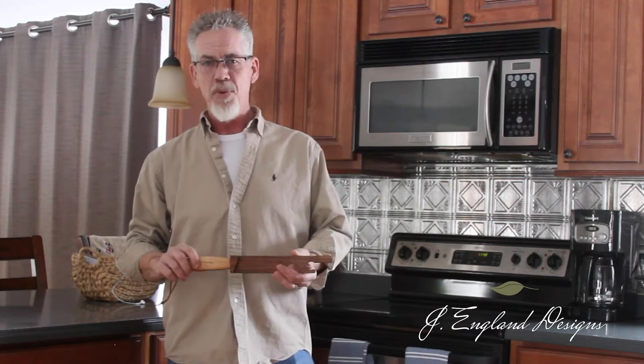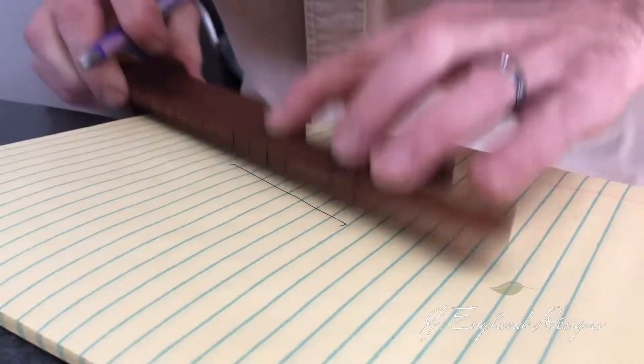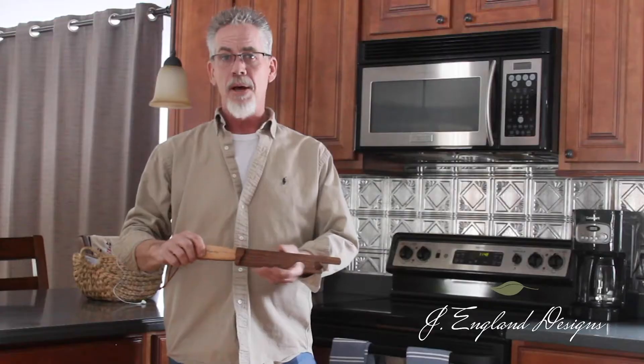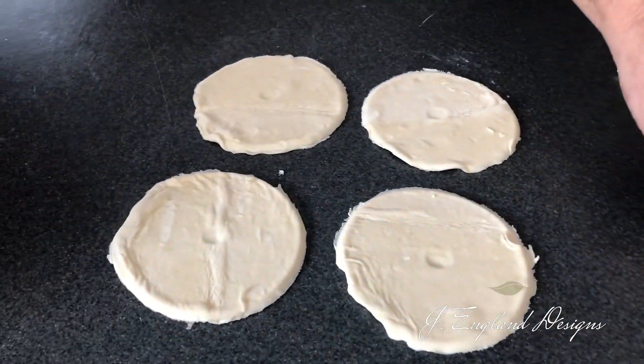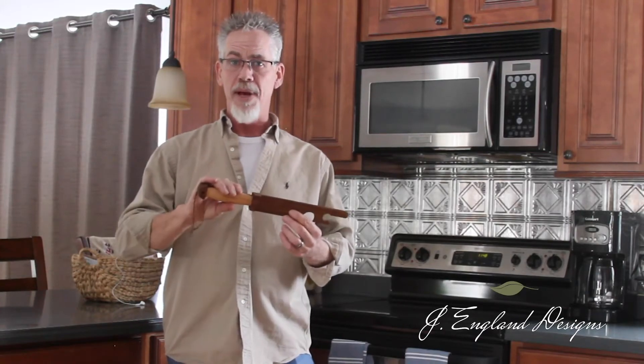It's not just a tool to safely move your oven rack in and out — it's much more. It's a 6-inch measuring device, a pastry round, a lid lift, and also a garlic and herb smash.